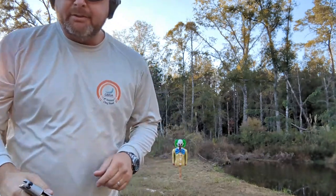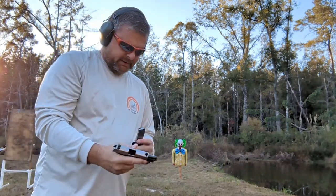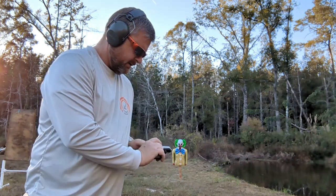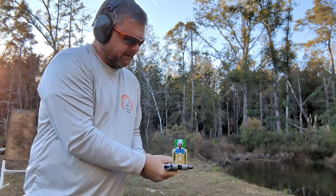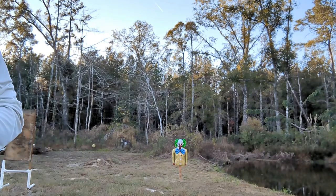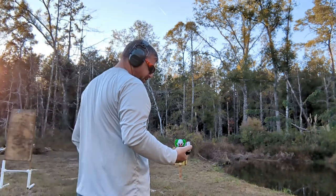I'm shooting Hornady Critical Defense ammunition — it's very good ammunition. As you can see, I really don't have any issues with it. You know me, I like to play around a little bit. Let me pull my gun here — let's shoot one shot.